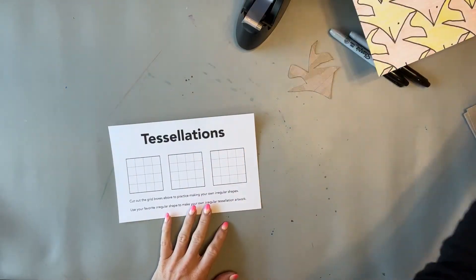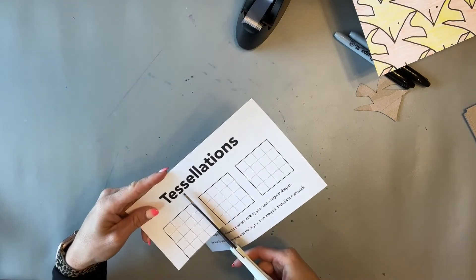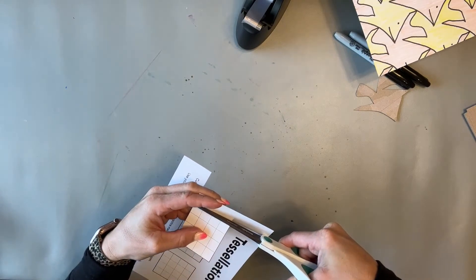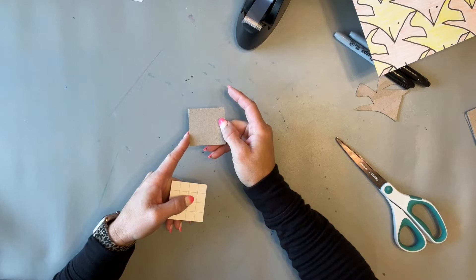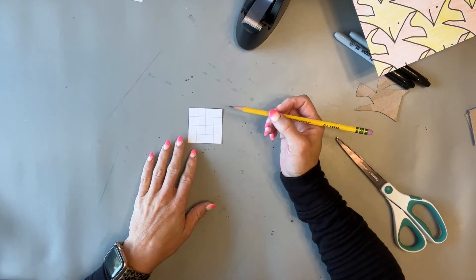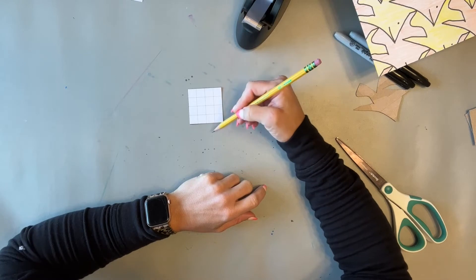To start, have the students cut out the grids. It sometimes takes a little practice for them to understand how it works, so I've given them a few chances to try. They'll start with one of these grids — it's just a two-inch square. If you use cereal box cardboard, just cut two-inch squares, which you can do easily with a paper cutter. There are a couple of things they need to remember: they're going to cut from two sides — a top or bottom, and a left or right.